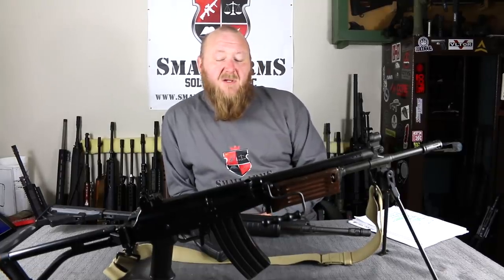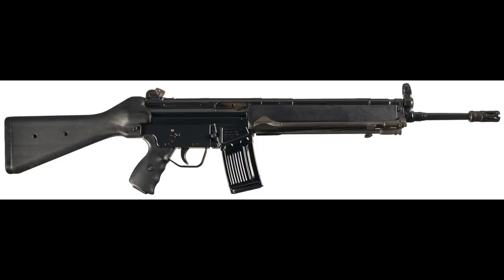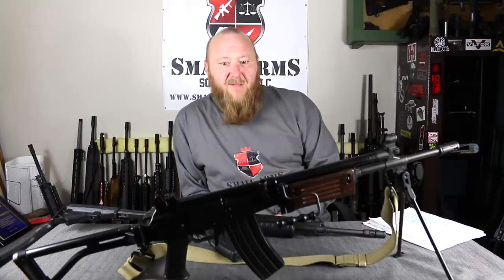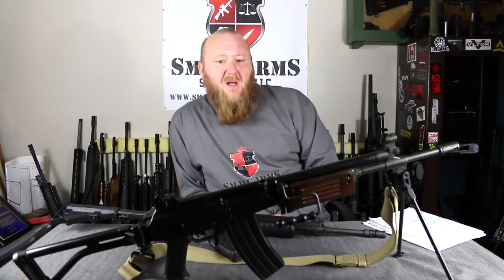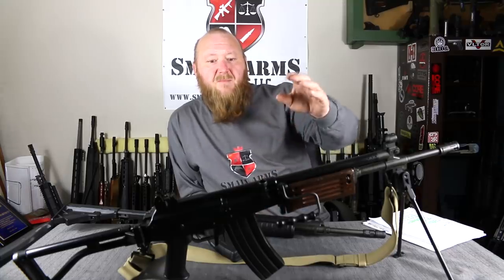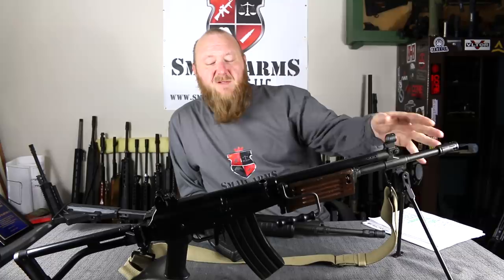During the competition, there were some firearms that were tested by the Israelis, including the Stoner 63, the M16A1, the HK33, as well as the Galil. The Galil was designed by a gentleman named Yisrael Galil in the late 1960s. His idea was to take the AK-47 and have the reliability of the AK-47 with some of the benefits of the M16.